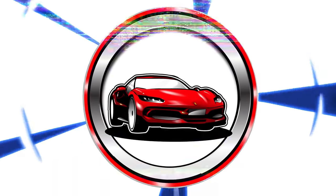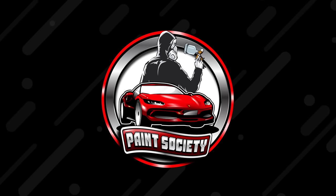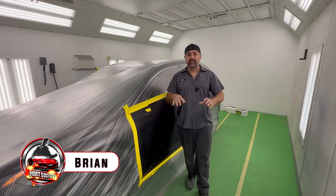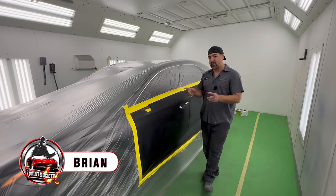Welcome back to another episode of Paint Society. My name is Brian and this is a channel for any skill level — professional, beginner, moderate — to learn some paint work and get started right away.